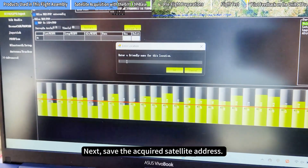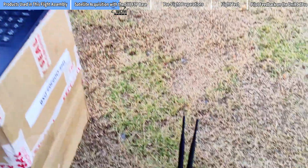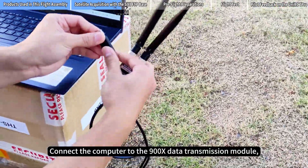Next, save the acquired satellite address. Then connect the computer to the 900X data transmission module.